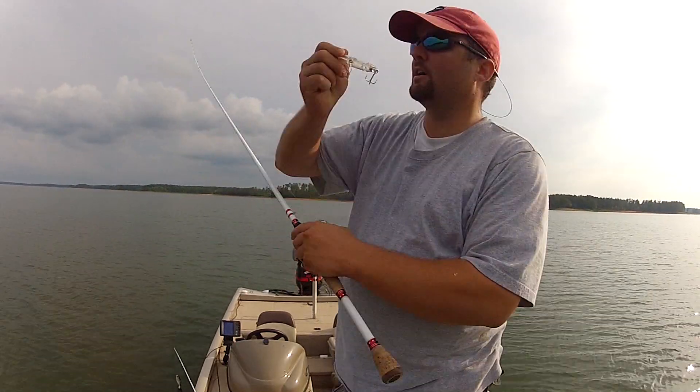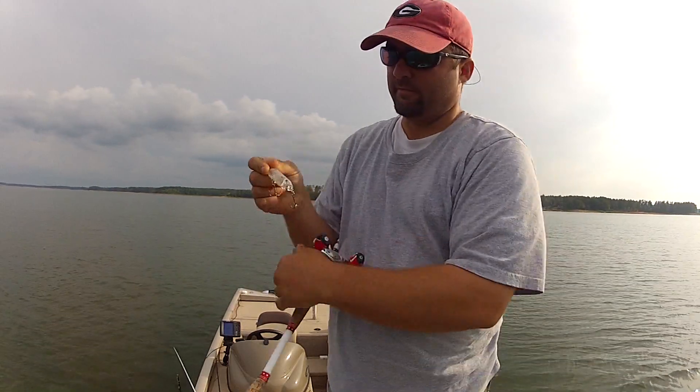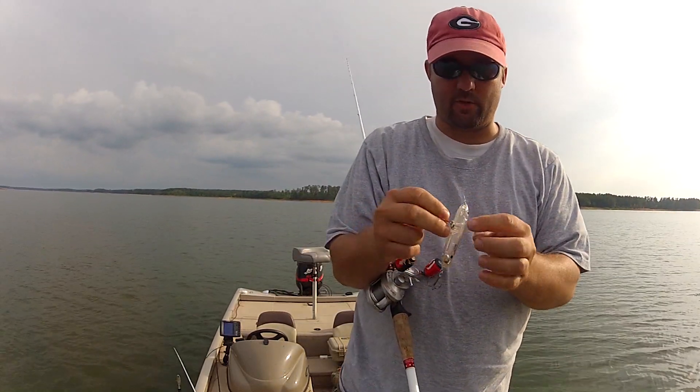Hi guys, this is Gene Jensen with BassResource.com. I'm going to do a really quick video — since I'm doing this, I might as well film it and show you guys how I change out a treble hook.